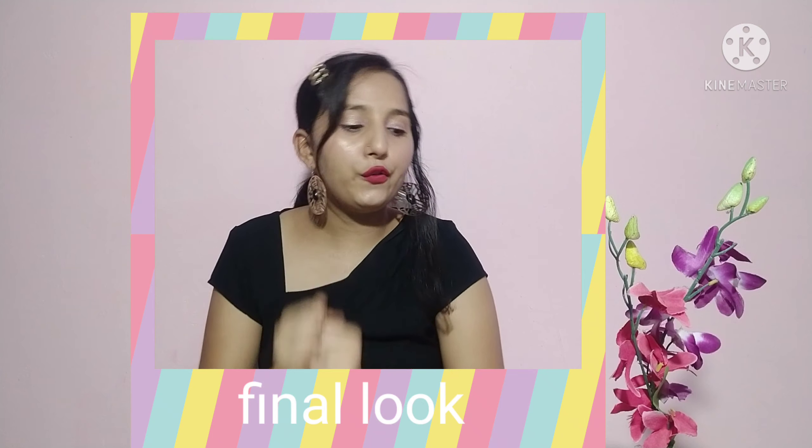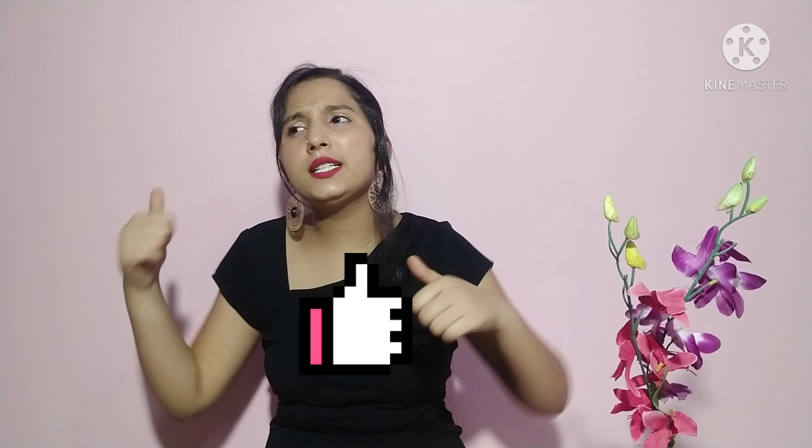I hope you like this video. If you like this video, hit that like button, subscribe to my channel, and press the bell icon. Please do comment in the comment section — it motivates me to make more videos. Bye guys, stay safe. Thank you!